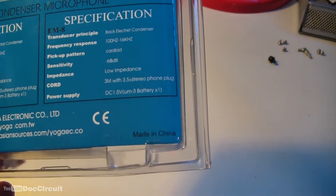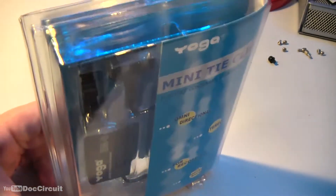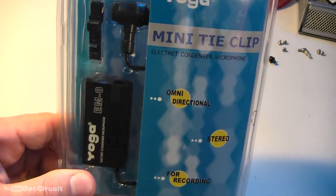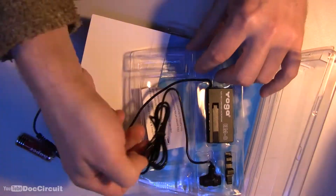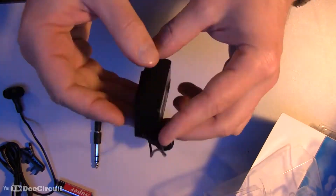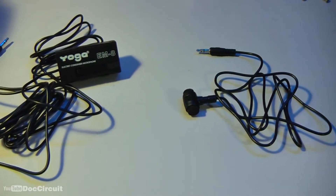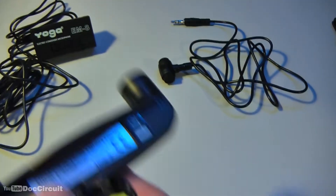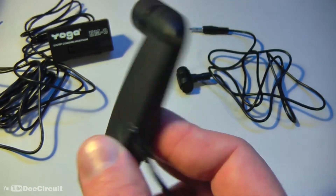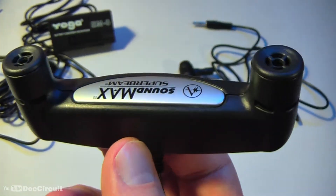It's from China, so it's a gamble if this is going to be any good or not, but we'll plug it in on the camcorder and see what's what. Before I test that new microphone, it should be noted that this is what I'm currently using. So this is the baseline — it needs to be better than this.